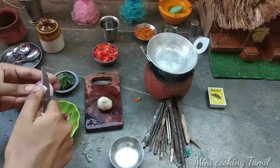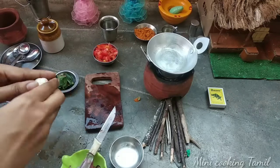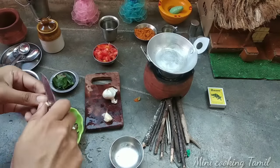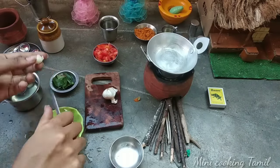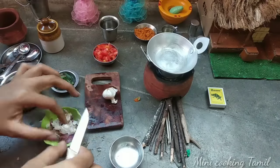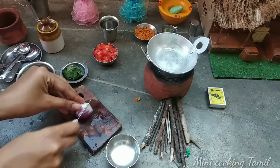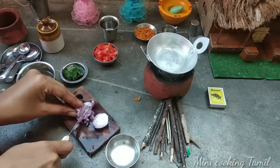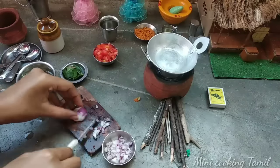How to cut the thakali — I'm ready to go to the thakali. The thakali is ready. We cut it. Now we will put the vengayam. We will put the pasta in a little bit.